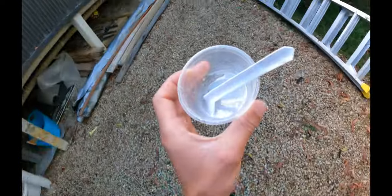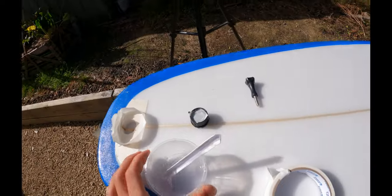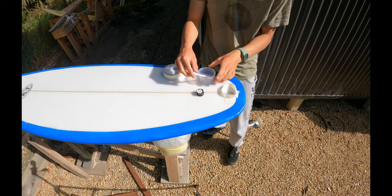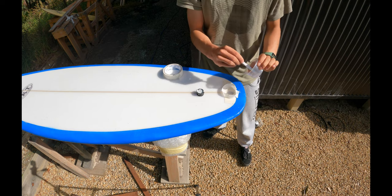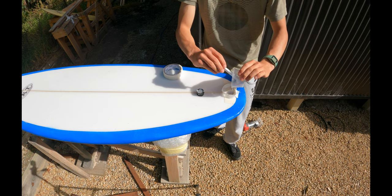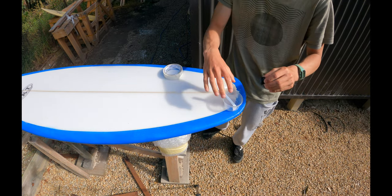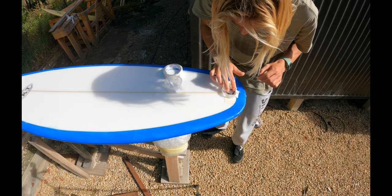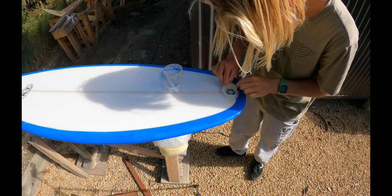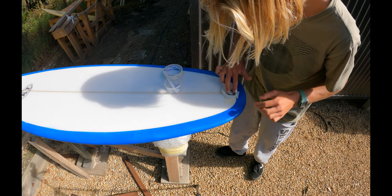Catalyst is now all mixed in. I'm going to get the resin we have mixed up, give it one final little mix, and pour it into the box — just enough. Apply a little bit to the walls of the fin box — that should be fine because it's going to get saturated anyway. Chuck the leash plug back in, push it down, make sure it's lined up straight or you're going to have a crooked metal piece. It should look like this with resin overflowing all around it — that's perfect.